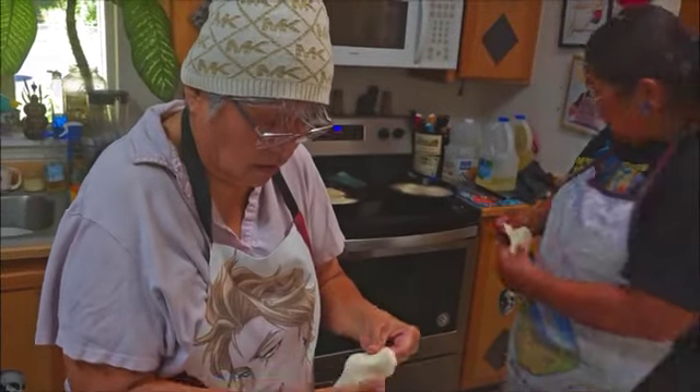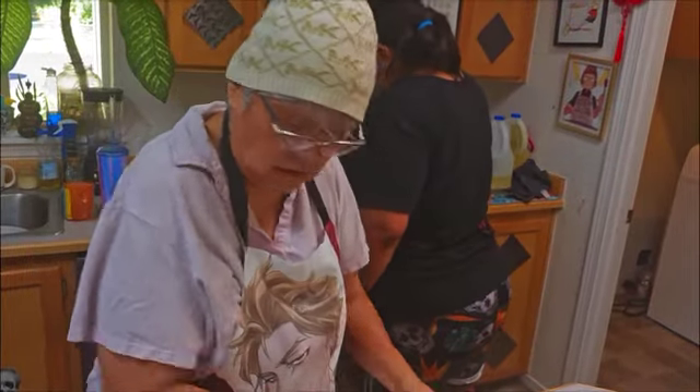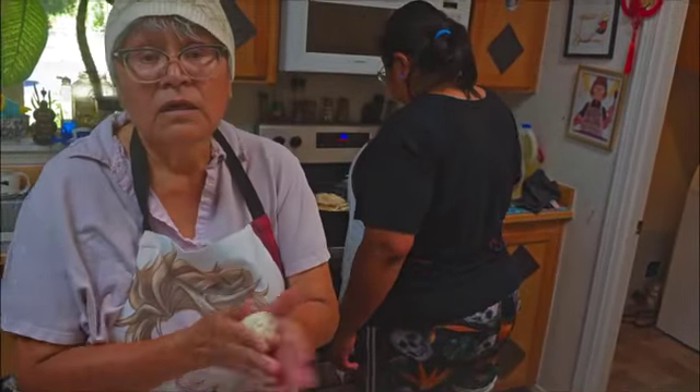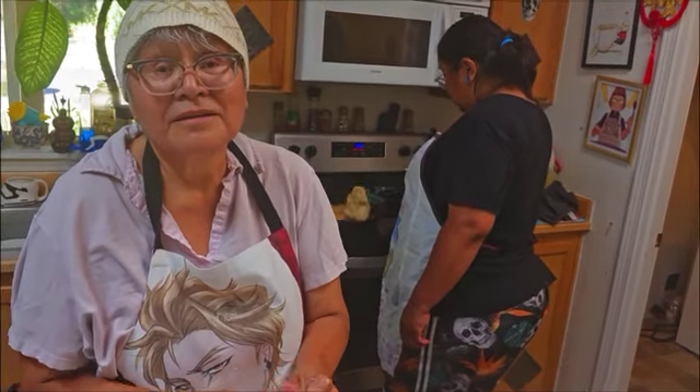How many years have you been making this? Since I was age seven. That's a little girl. So you learned this from your mother? Actually from my grandma. From your grandmother. Yeah. And she learned it from her mother. Yeah.